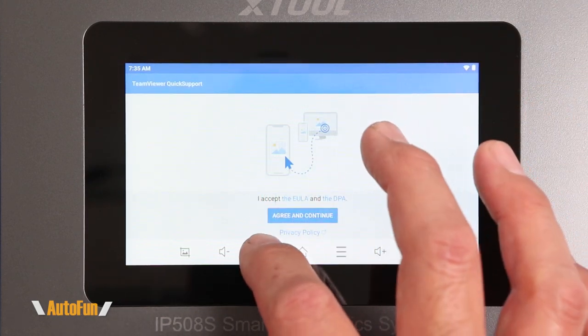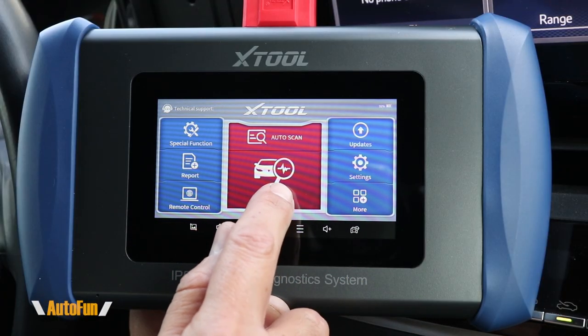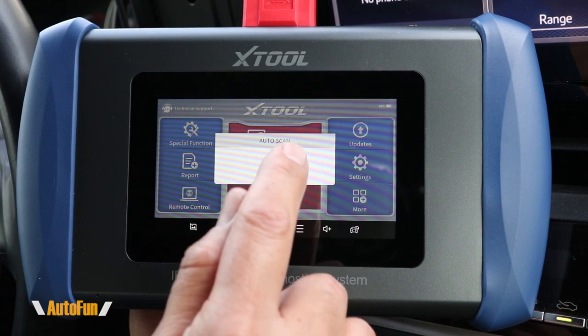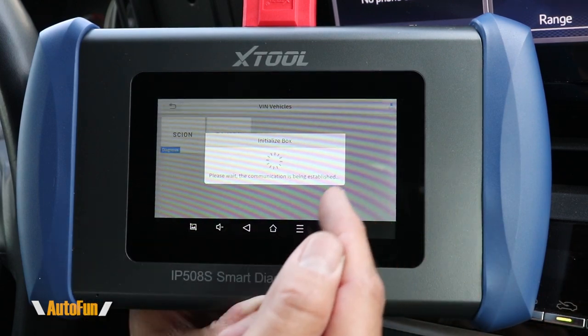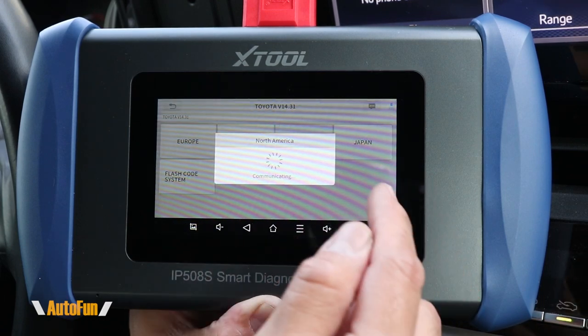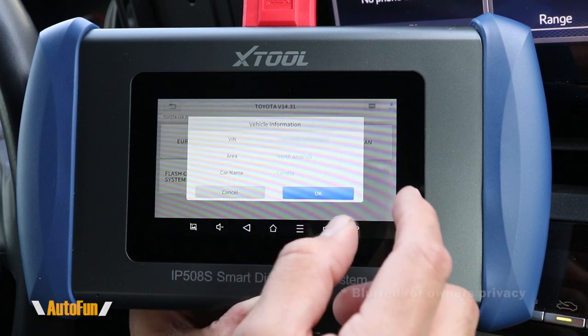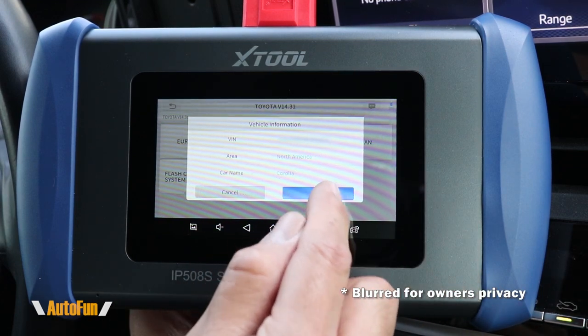To diagnose the vehicle we get Auto Scan and Normal Diagnostic. Auto Scan is convenient because it allows the tool to connect to the car and identify what make it is — in this case Toyota — and then automatically pull the VIN information for it, giving us access to all the specific features for that Toyota. Once we confirm the VIN number is correct, we can hit OK.